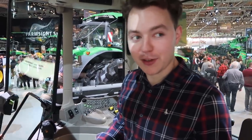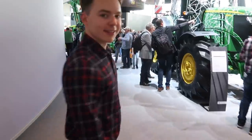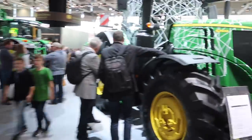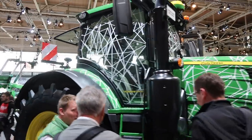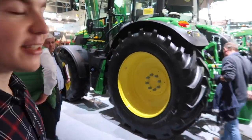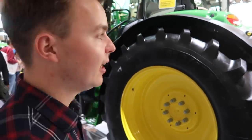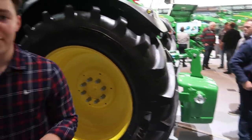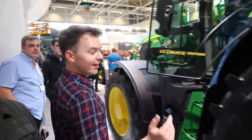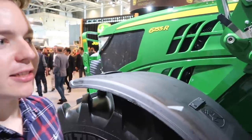Just around the corner is the John Deere 6250R, which has the new data connect system fitted — quite exclusive to the show. Next to it, and I'm quite excited about this, is the new John Deere 6155R Ultimate Edition, which means it's fitted with the Command Pro. It also has a rear weight because this model is fitted with a front loader. Let's have a look at the cab.